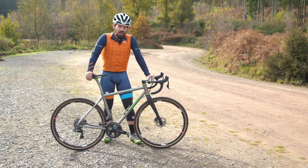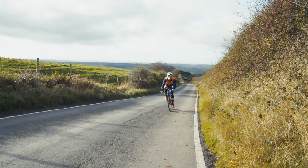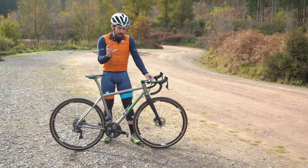Throughout the year of riding this bike, it feels like it can be anything it wants to be, barring the extreme ends of cycling. You're almost certainly not going to be winning a hill climb on it and you're probably not going to be taken to the start line of the Tour Divide. But what exists in the middle ground, it is very competent at.